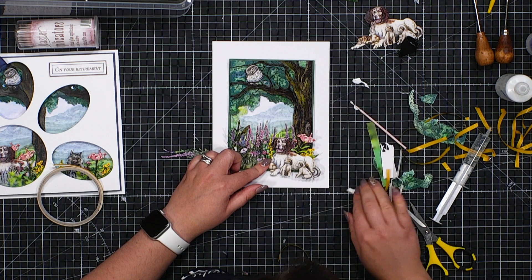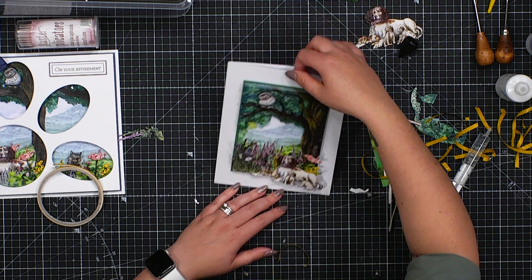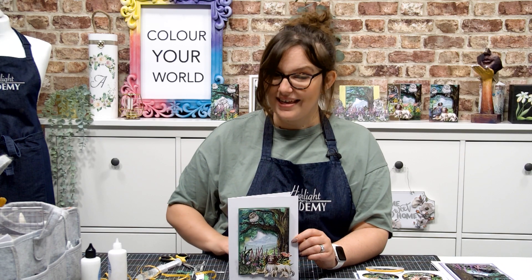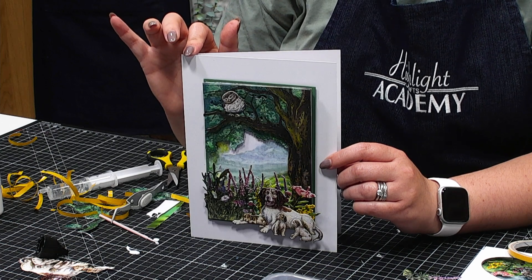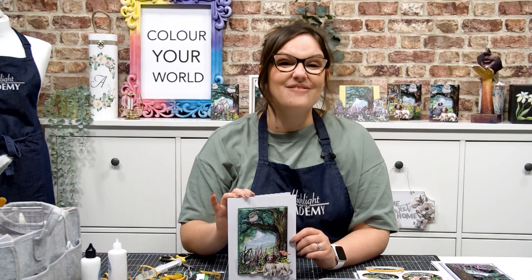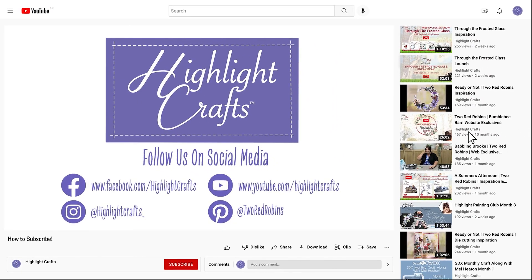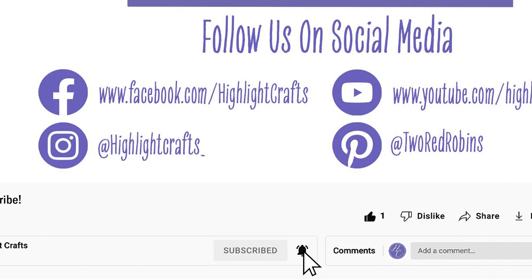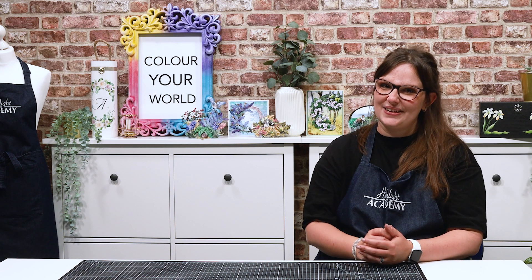And there you have this wonderful scene playing out, with the foreground just popping as well. Of course you could add decoupage layers to those characters to bring them forward even more, but there we have a lovely little card created with Quiet View. If you're looking for this collection, click within the links in the description, and do share your designs over on our Facebook group, Highlight Crafts Official. Thank you very much for joining me with this demonstration. If you'd like to see more from Highlight Crafts, click the like button, subscribe, and click the bell icon to receive notifications on all our future content.